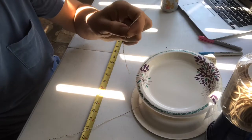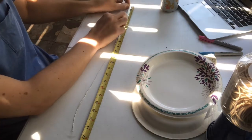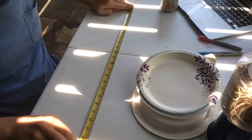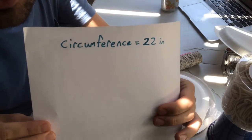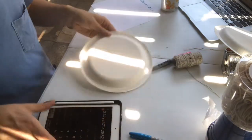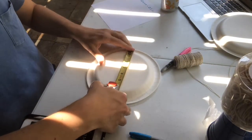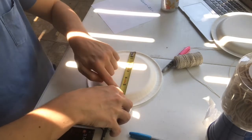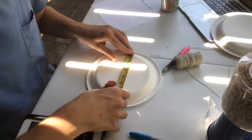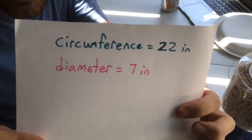I'm still holding the string exactly where it touched the end. Now I'm going to put it at the very beginning of my measuring tape, line it up as exact as possible, and measure to the end of my string. My circumference — the distance around — was 22 inches. Now I'm going to measure my diameter. I need my circle and my measuring tape, and I'm going to measure from one point of the circle all the way to the opposite end. That looks like just about seven inches. Circumference: 22 inches, diameter: 7 inches.